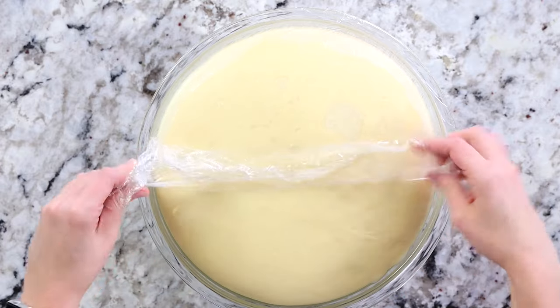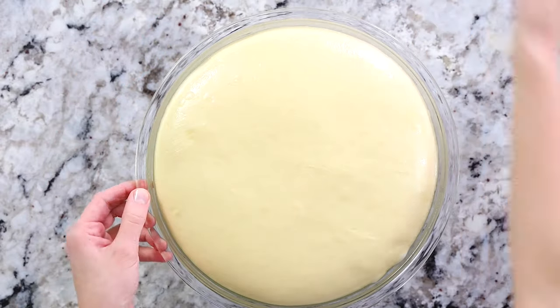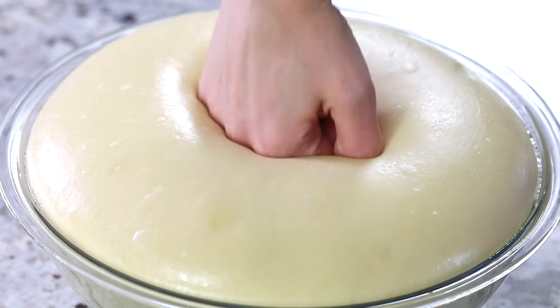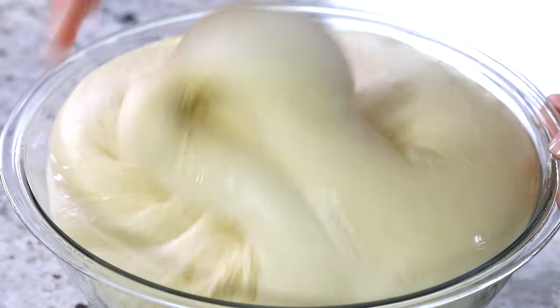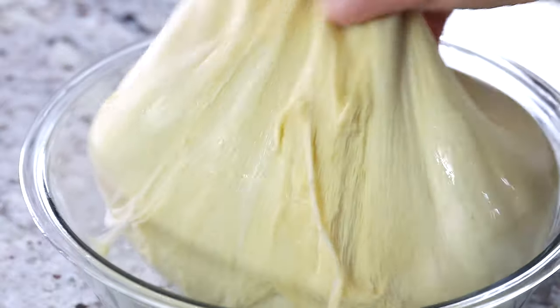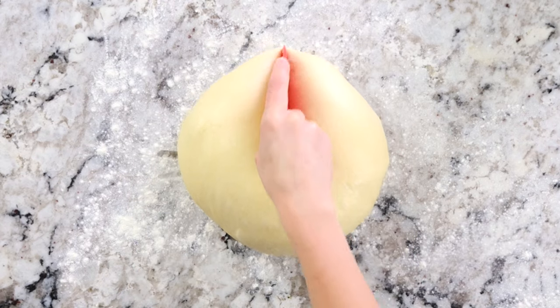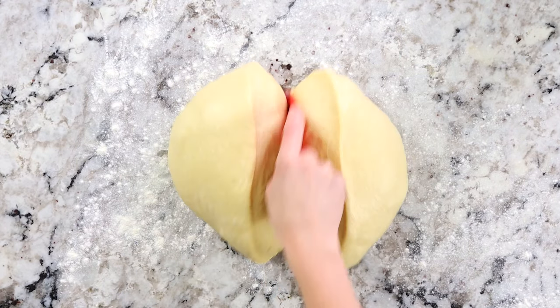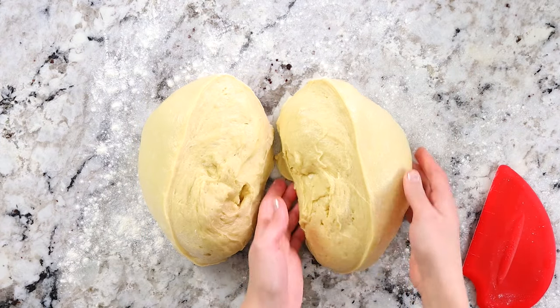Look how perfectly the brioche dough has puffed up — this is exactly what you're looking for. This is going to give you that fluffy, delicious brioche bread. Once you punch it down, place it on a lightly floured surface and divide the dough into two equal parts. These two pieces of dough are going to get you two loaves of brioche bread.